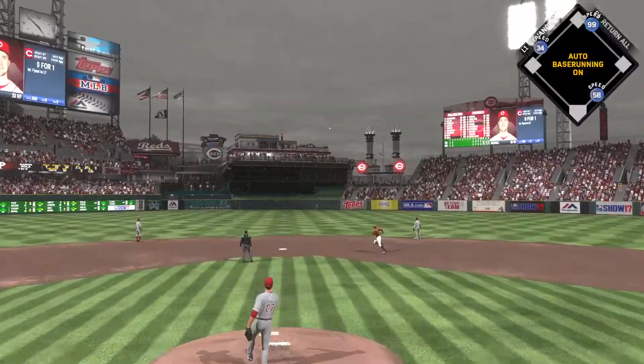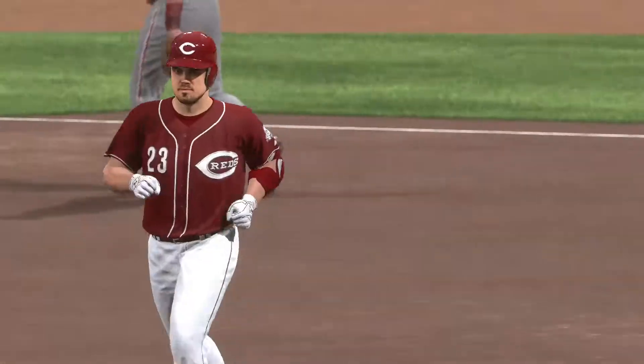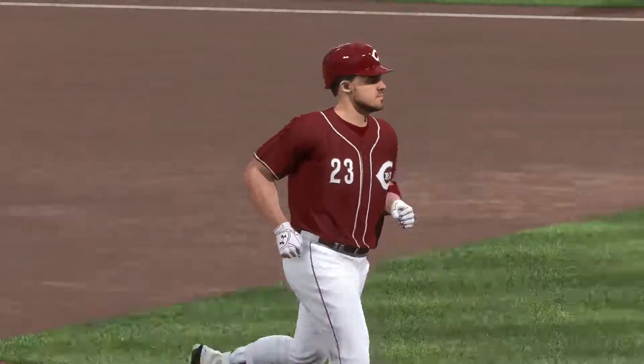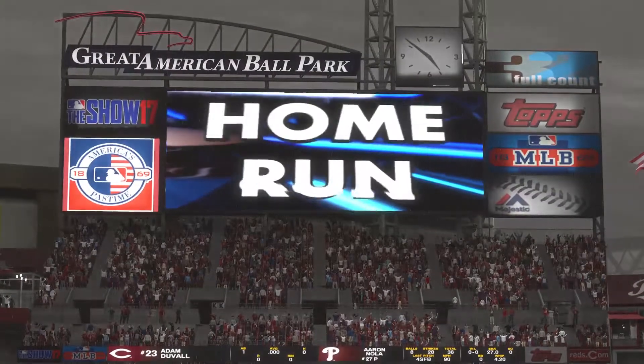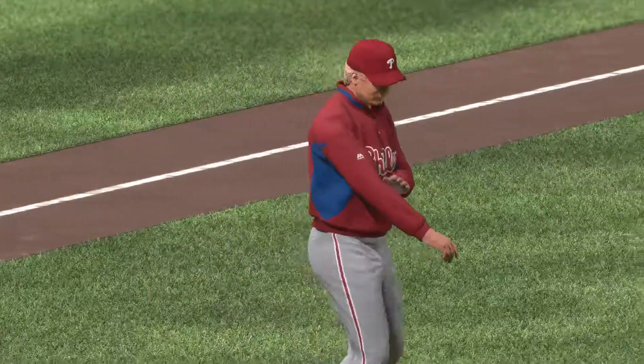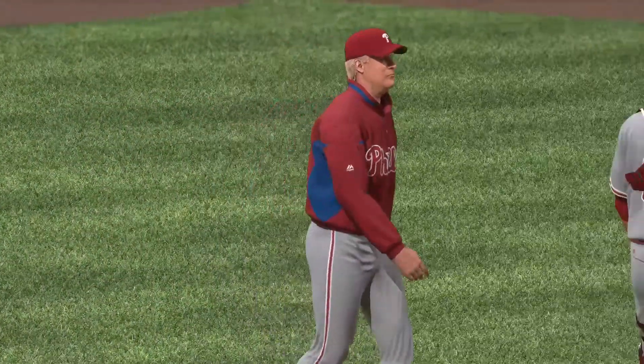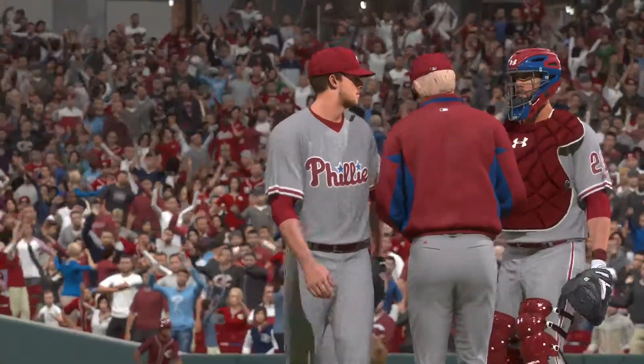A swing and a drive to center field — that one's got a chance. See you later! Over the wall — a home run! Sometimes runs come in bunches, and that's definitely the case in this inning. That's three home runs in this frame alone, four for the game. Did someone throw a home run derby they didn't tell me about?